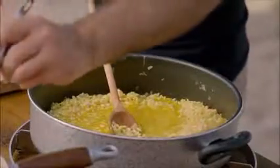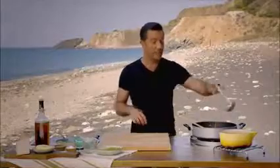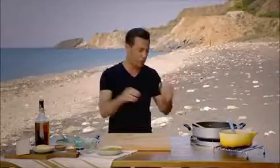So now at this point the secret is simple: as soon as you see the rice absorbing the stock, add a little bit more. Remember, from the beginning until the end, maximum 20 minutes of cooking.